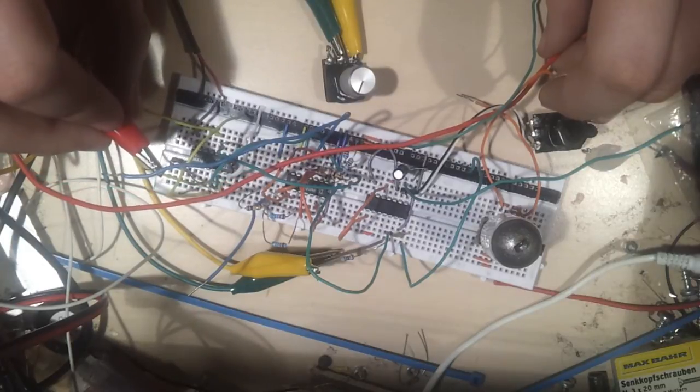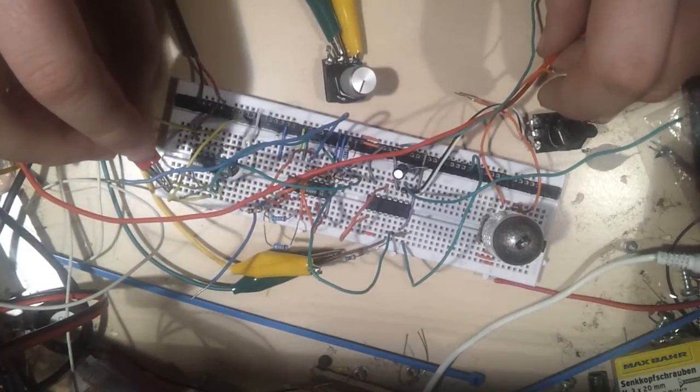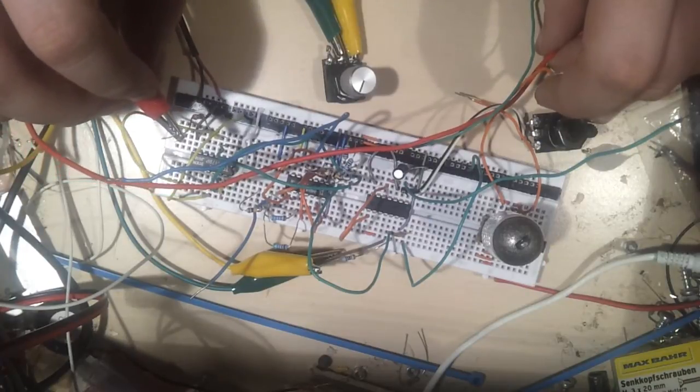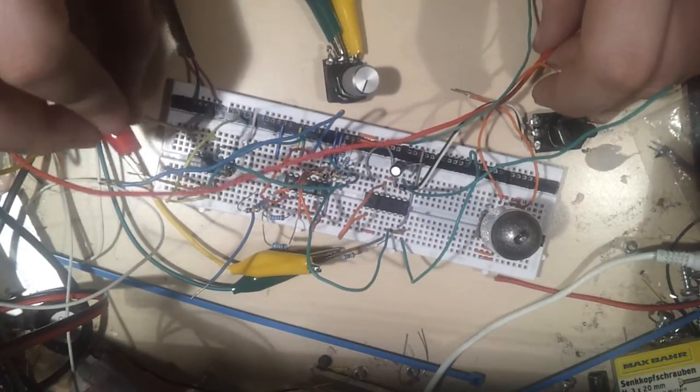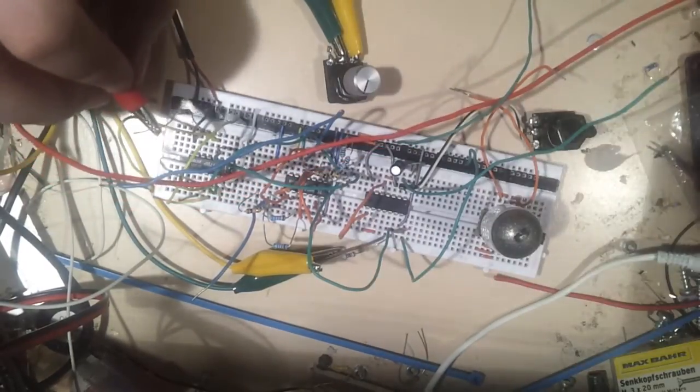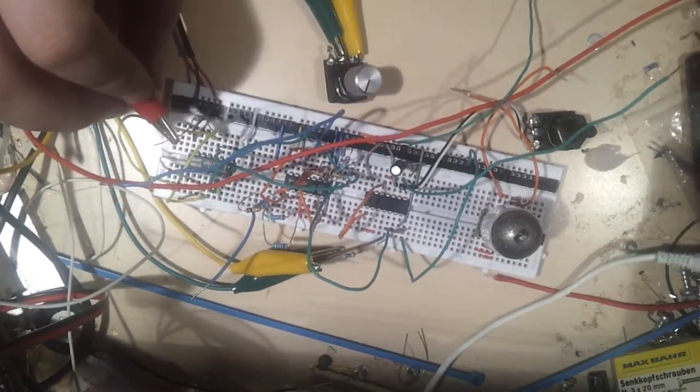The signal gets in here, and this is the output. This is an octave.